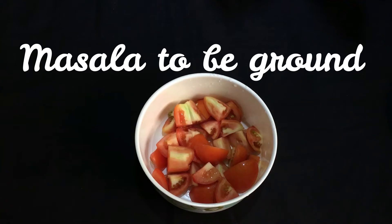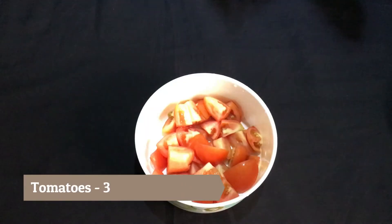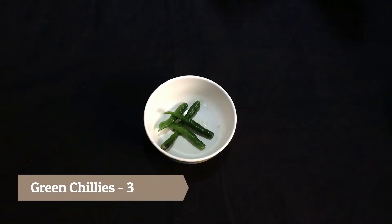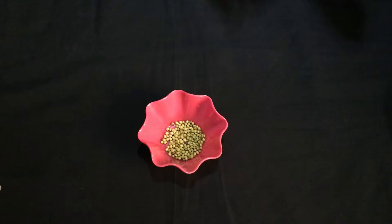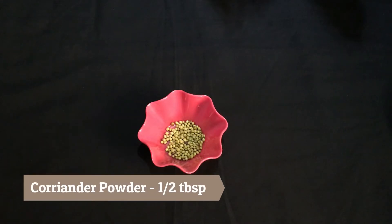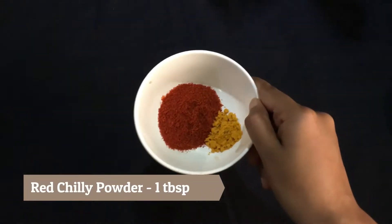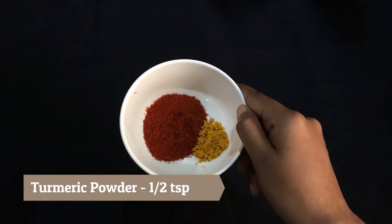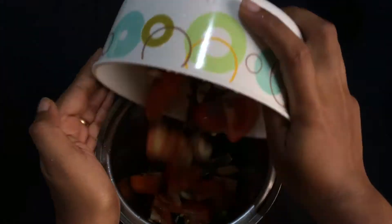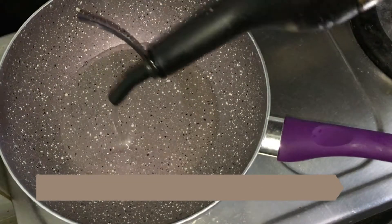Now I have here the ingredients which need to be ground in the mixer: 3 small tomatoes, 4 green chilies, 10 flakes of garlic, 1-2 tablespoon coriander seeds, 1 tablespoon cumin seeds, 1 tablespoon red chili powder, 1-2 teaspoon turmeric powder and 10 cashew nuts. Grind all these ingredients well and keep it aside.